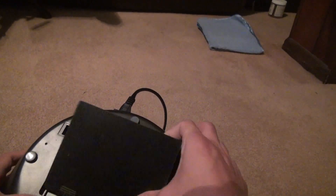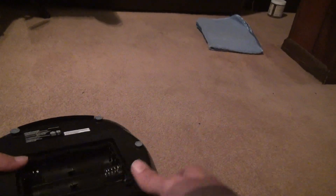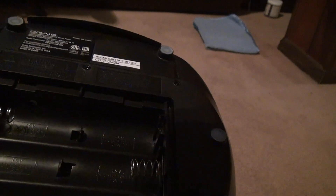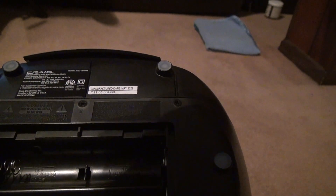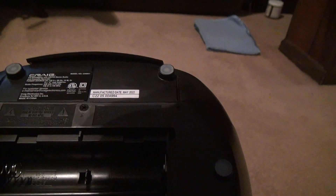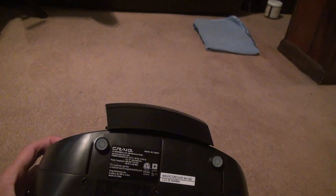Obviously it's not going to have any inside here. It's not worth putting batteries in and wasting them for a thing like this. I can't see clearly — it looks like it might be D, looks too big to be C. But it doesn't really matter. Oh, 6C — it says it right here. 6 C batteries. I was wrong, it was C batteries.